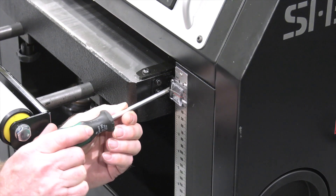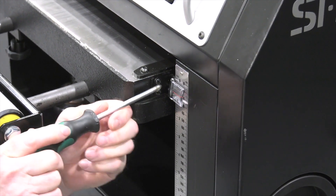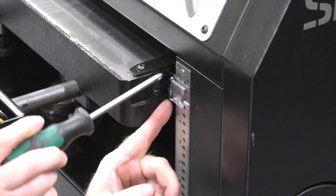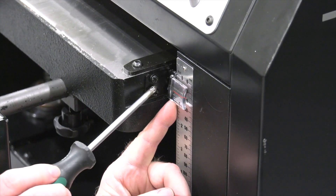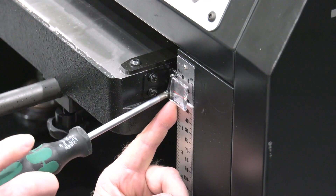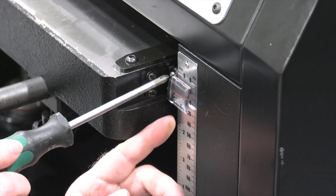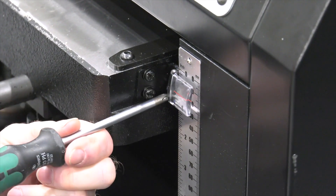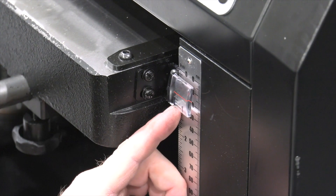I'll simply loosen up the two screws that hold the thickness indicator hairline readout so we can adjust that to the 5 eighths of an inch that I was seeing on the caliper. Just lightly tighten one of them, adjust, and then snug it up. Now this is set exactly at 5 eighths of an inch, which is what our board was reading.